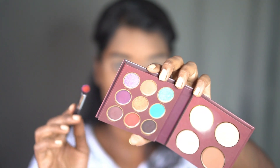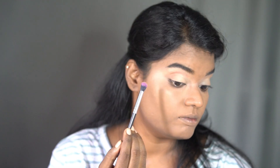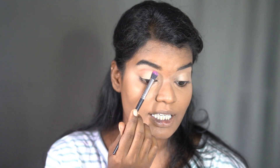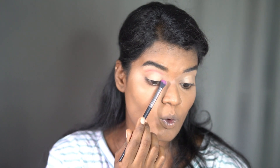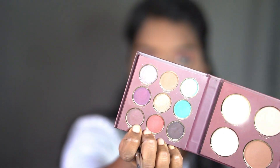First I'm gonna use the India Gate shade as a transition shade. It's a good pigmentation - in one swipe the pigmentation is awesome. I didn't expect that pigmentation at this price, the quality is super good. Now I'm gonna take the shade Qutub, and next I'm gonna take the shade Kala Khatta to make some dark edges.